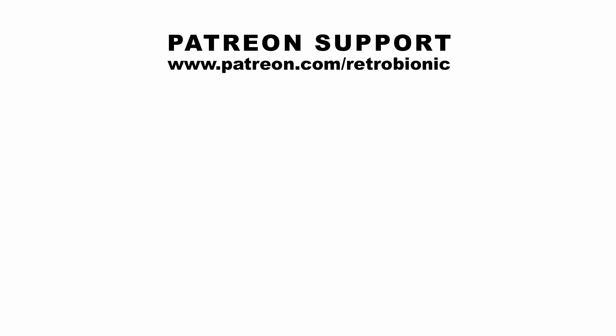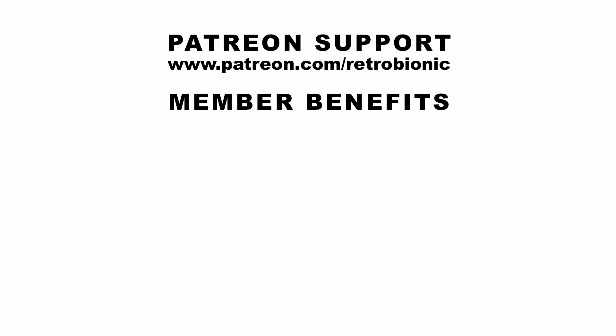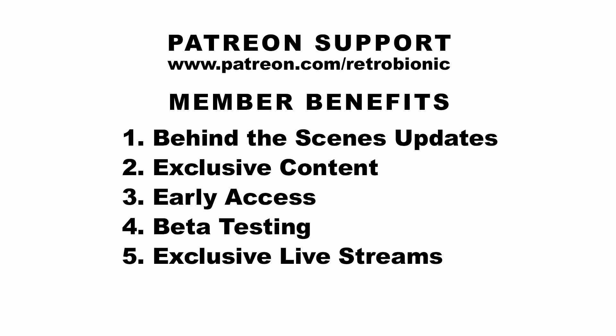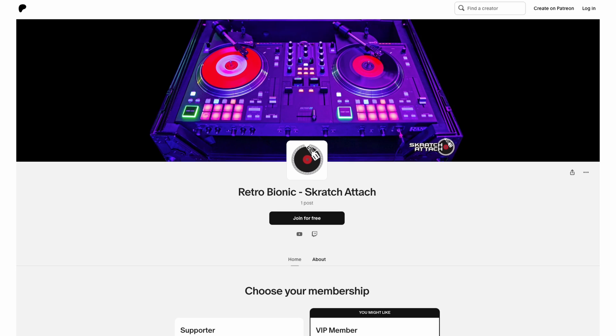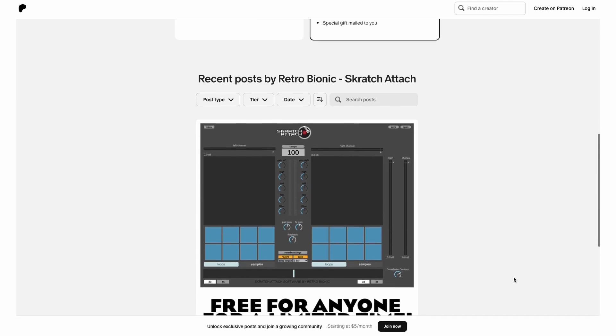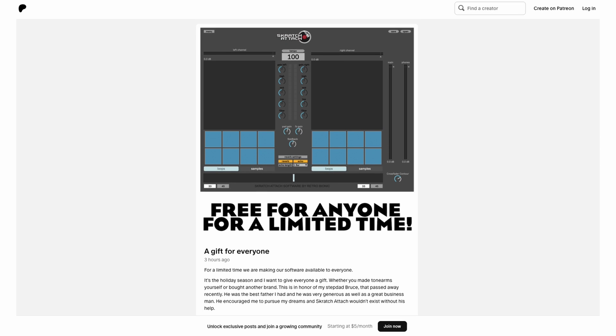If you'd like to support our efforts, you can join our Patreon community and get exclusive member benefits like behind-the-scenes updates, member-only content, early access to videos and software releases, beta testing, exclusive live streams, discount codes, and much more. To download for free, go to our Patreon page — our first post will have the link. It's a public post so you're not required to join. VIP members get early access to software and hardware releases, including our Mark 2 tone arms soon to be released. Scroll down to our first post and the direct link will be there. Thanks for watching and I hope you enjoy the app.